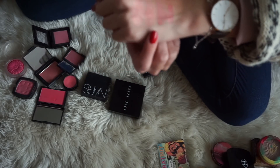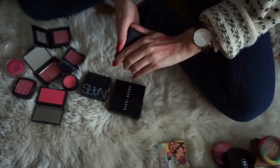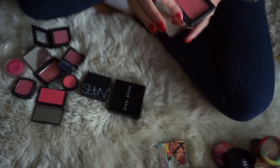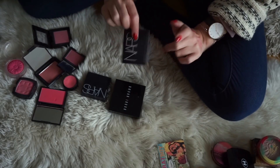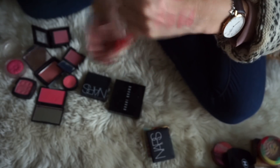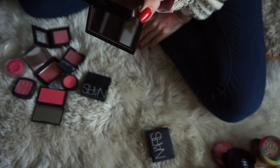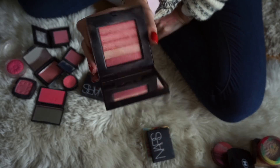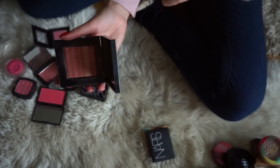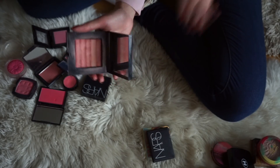Next up, we have Orgasm from NARS, which is a cold classic in the beauty community. It is a beautiful blush and this one will be staying as well because I really enjoy it. Next up, we have the blush from Bobbi Brown — one of their shimmer bricks in the shade Nectar. I really quite enjoy this and I love these shimmery blushes. So even though it is a bit similar to Orgasm by NARS, this one will be staying as well because I reach for it quite often.